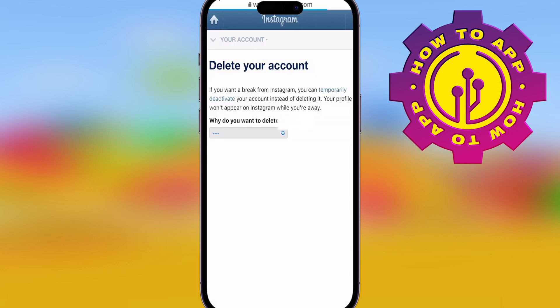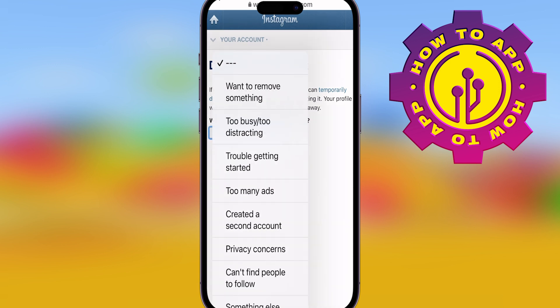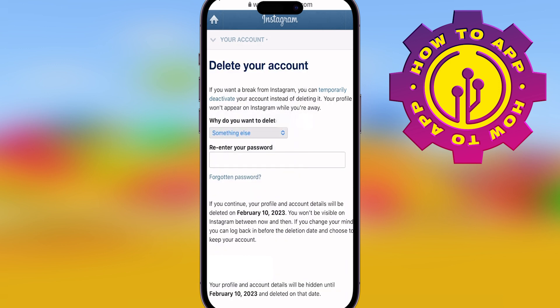Then it's going to ask you why you want to delete your account. If you don't want to specify why, just scroll to the bottom and say something else. It's completely up to you, you can still do it.